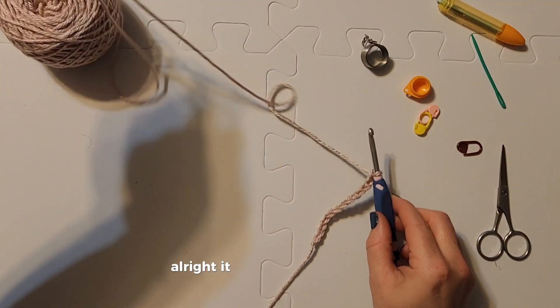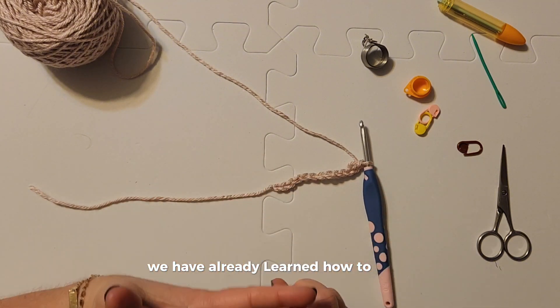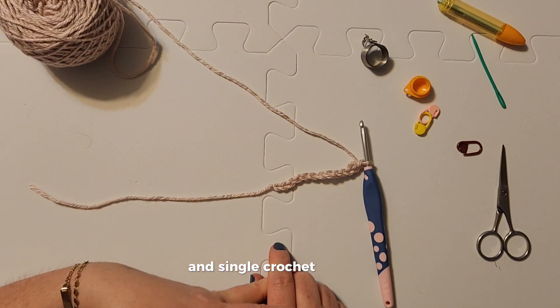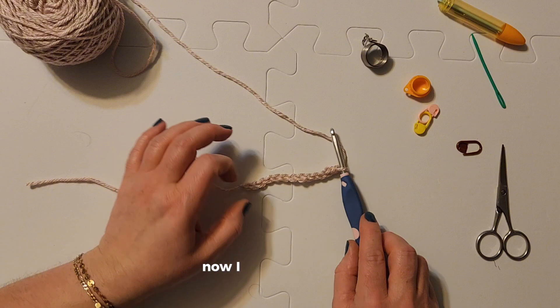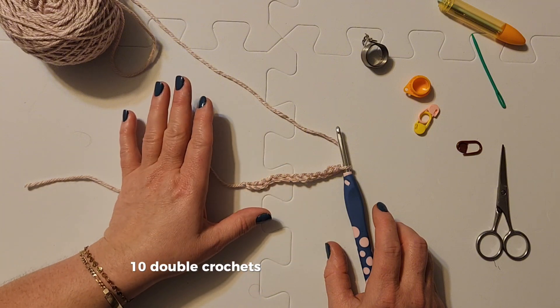All right, it is double crochet time. We have already learned how to chain and single crochet and other things, but now we're going to learn how to double crochet. I want 10 stitches — 10 double crochets.